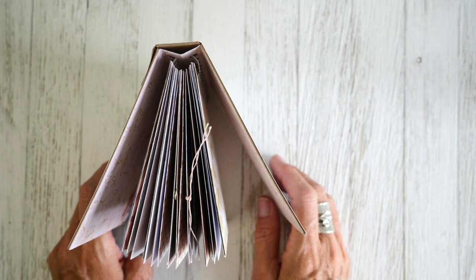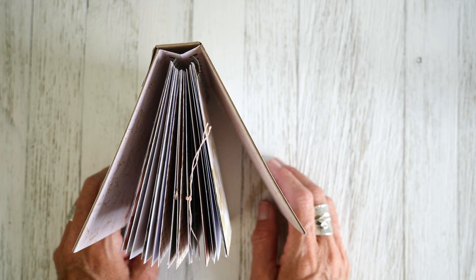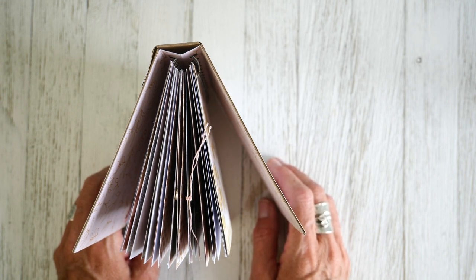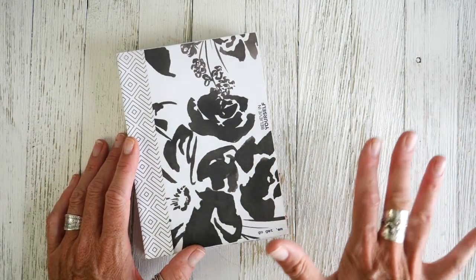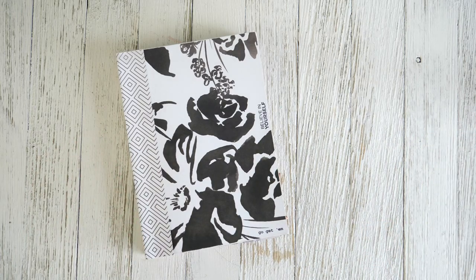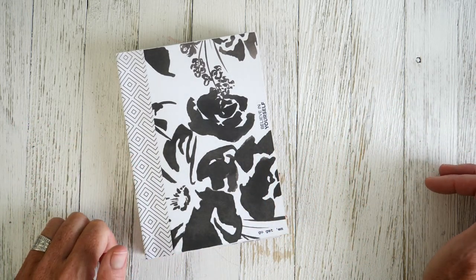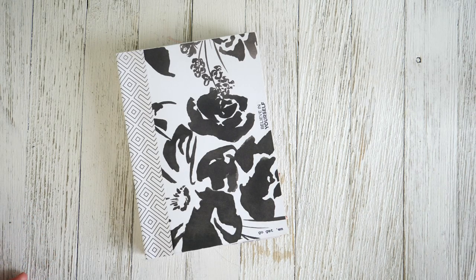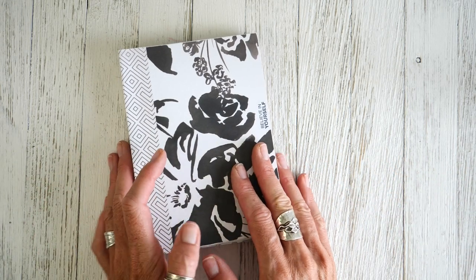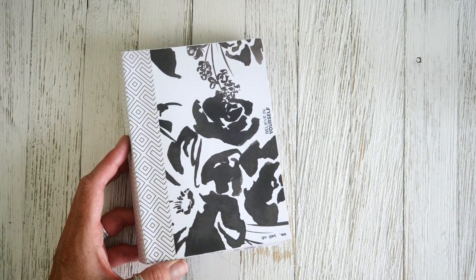This is probably one of my favorite Cinch binding techniques — it's called Hidden Binding. I'm going to link this class below. This won't be showing you how to make it; it's her creation and I want you to see how she does it. The class is made up of four different book techniques and it's about 40 bucks, so it makes it like $10 a book. And obviously you're going to use this idea over and over again, so be sure to check it out linked below.